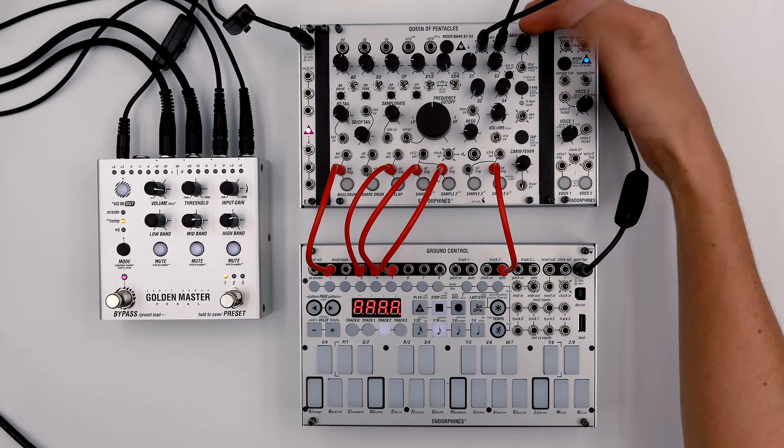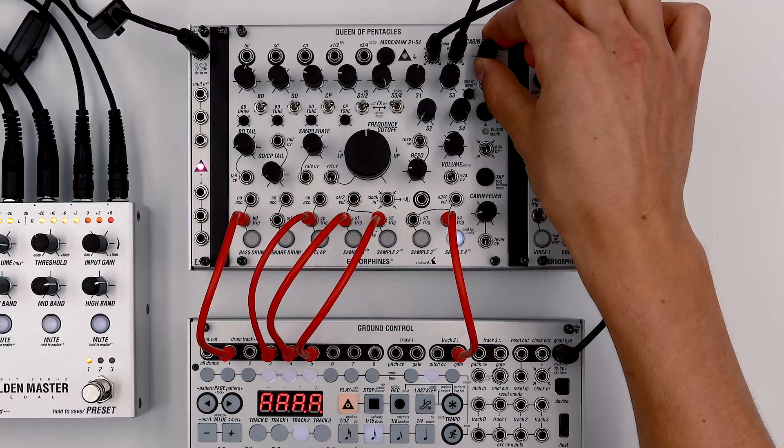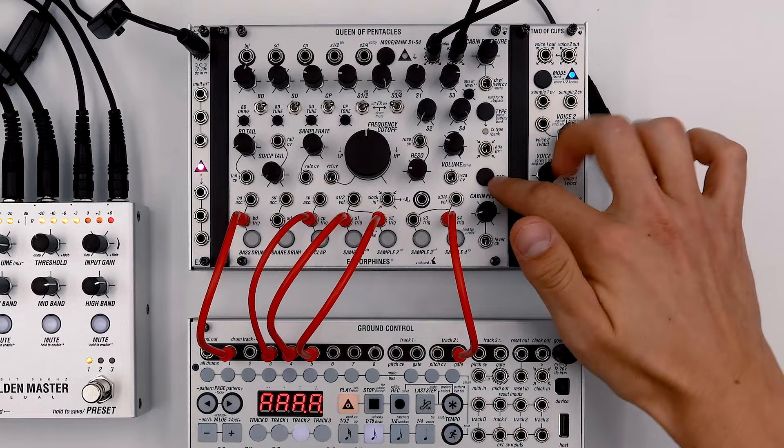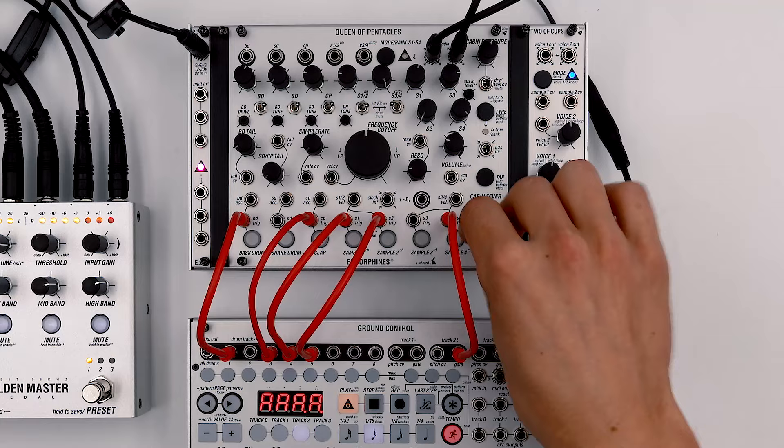Now as you can hear, I also have a tape delay over here, and I would also like to sync it to the external clock. It creates nice space from this stab. So to synchronize it with the external clock, all you have to do is press this button until the red LED blinks and send the clock output to the CV input.